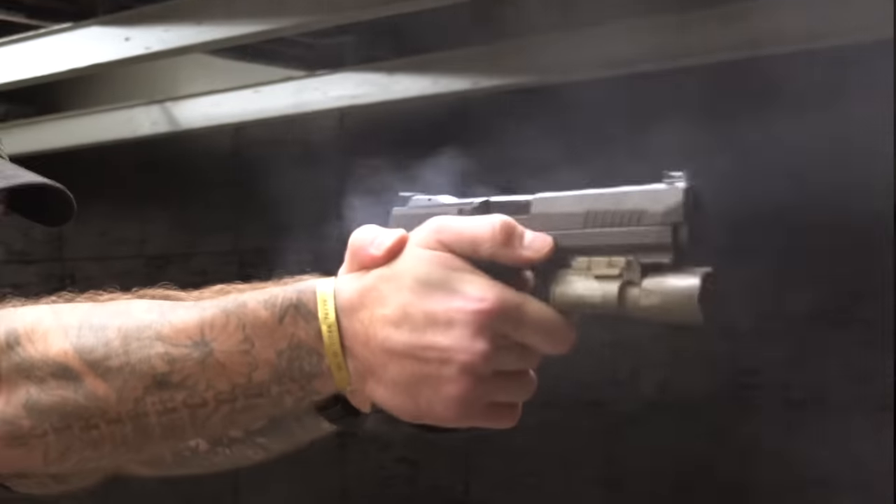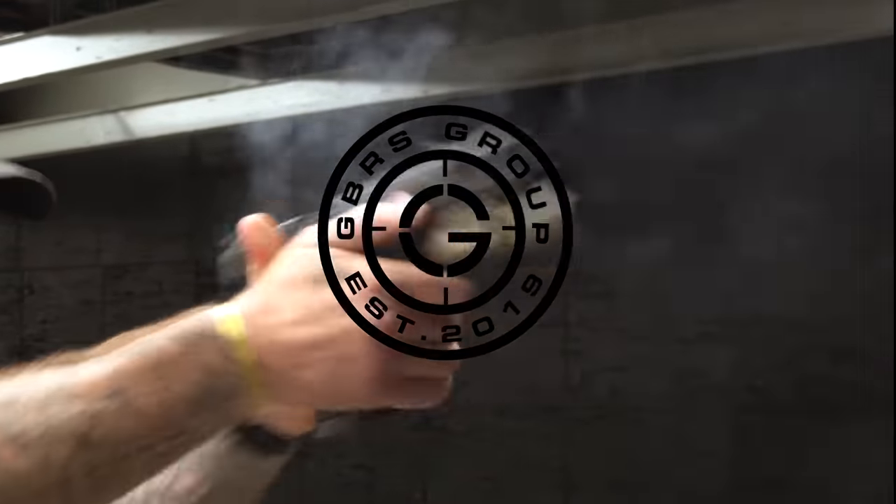I appreciate you guys. Drop us a comment, let us know what you think. We'll see you next time. I love this gun.